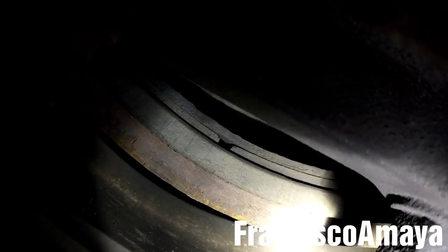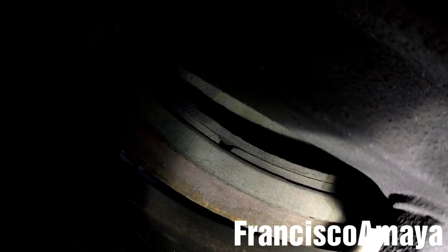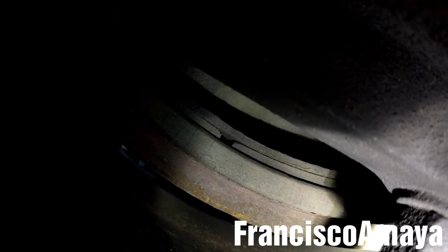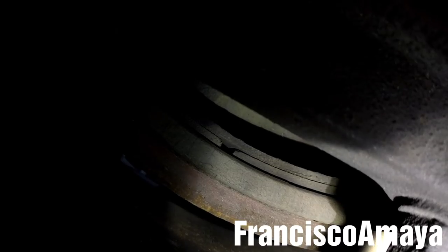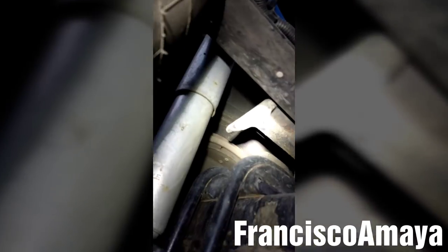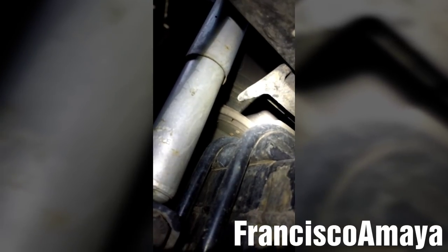So this is really bad. If for any reason you go on a trip and a DOT inspection happens, they're gonna pull you out of service because these are really low brakes. And as you can see, all the brakes are the same — they're all at the same very low level.